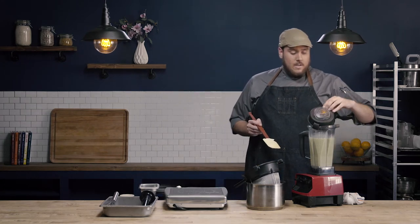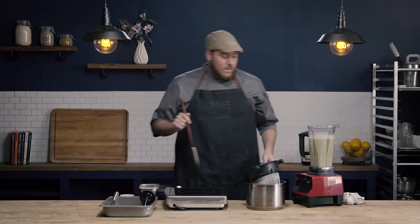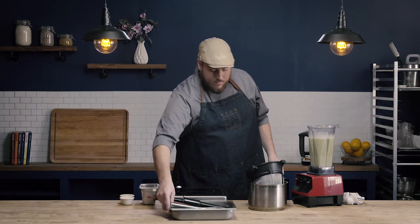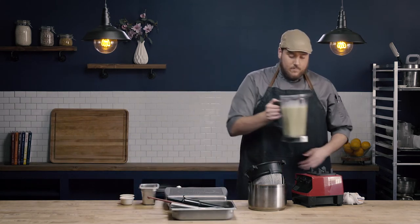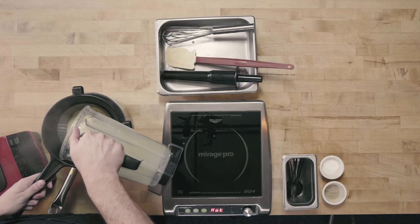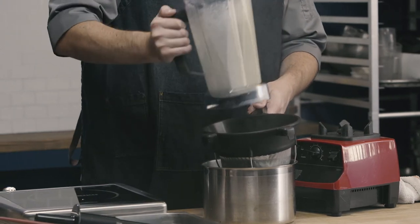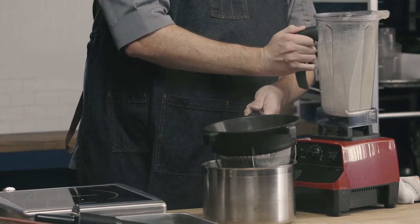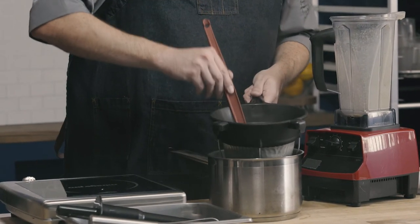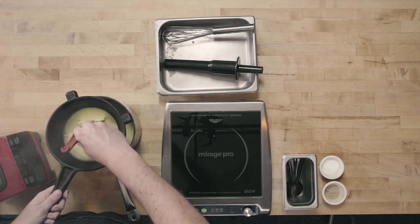We're going to use our chinois to strain out our pureed soup. I'm going to pour right into our base here, and then we're going to use our rubber spatula just to work the soup through our chinois.